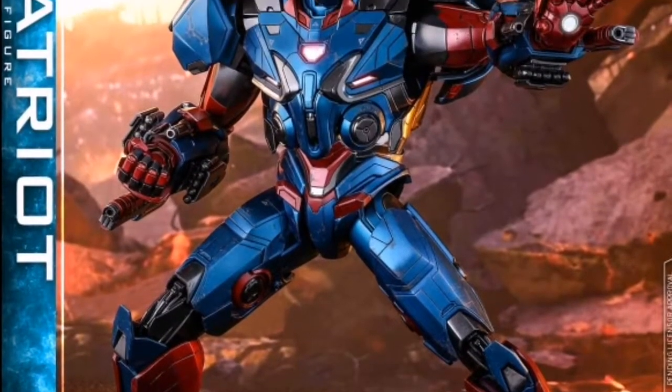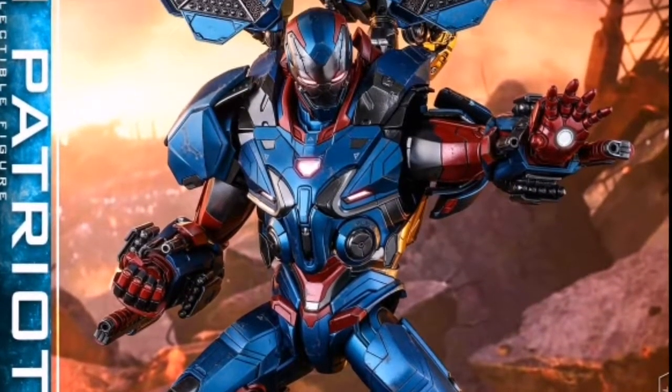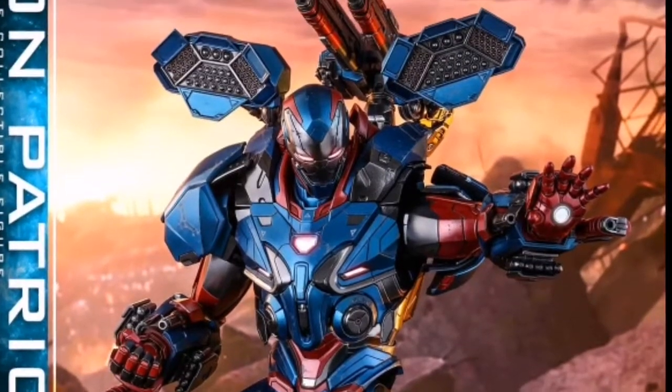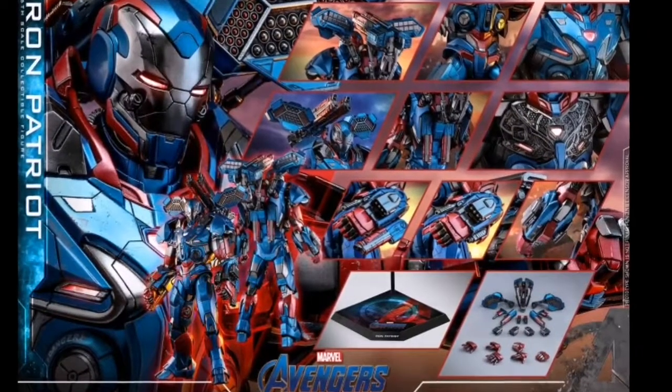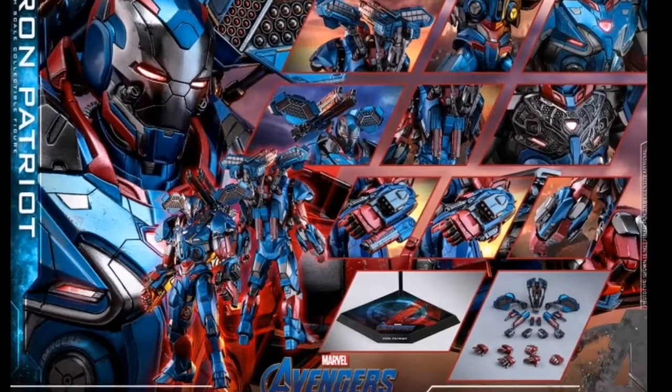This one doesn't seem to have any battle damage, which is quite nice. It has light-up repulsors, light-up chest pieces, and a light-up head sculpt, as well as a host of accessories — from the base to various removable pieces. This thing is going to be awesome.